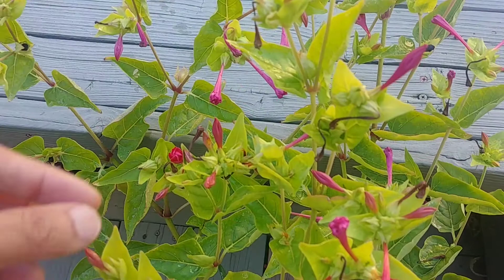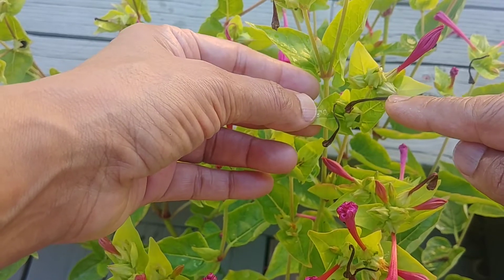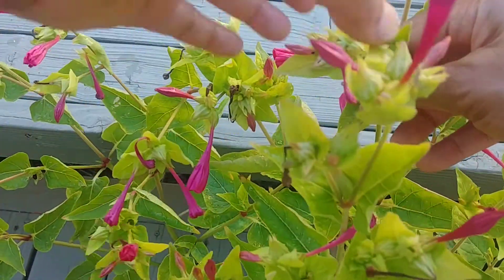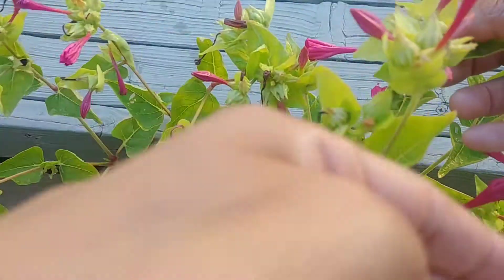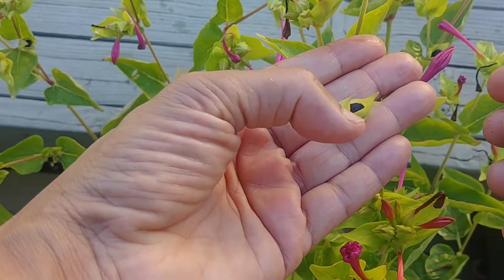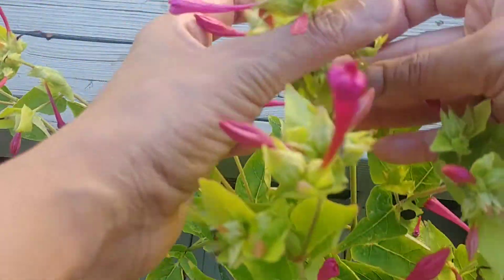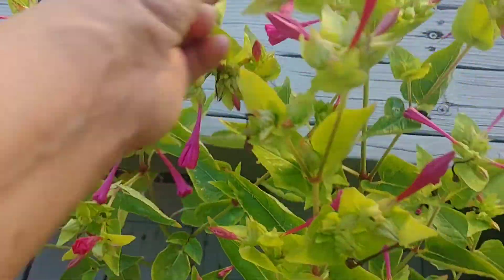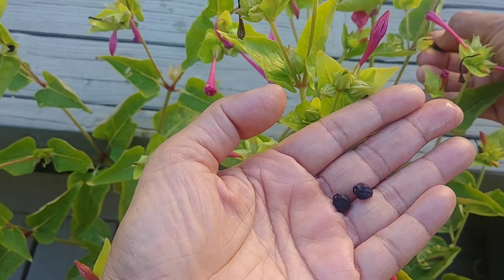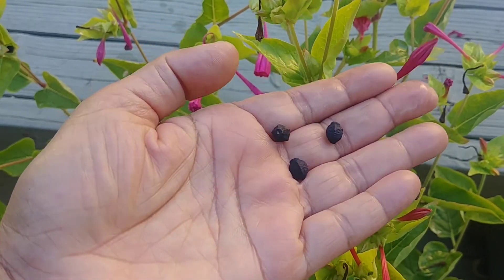As the flowers dry, the seeds form. For example, this triangular, cone-like shape — that's where the seed will form. Right now it's still green, but look at this one: this black thing — if I take the whole thing out, this is the seed. That cone thing opens up and you just remove the black seed.